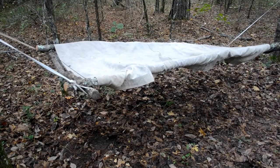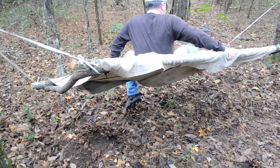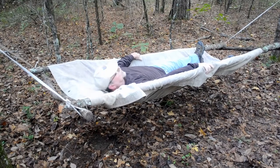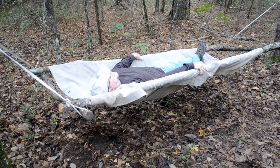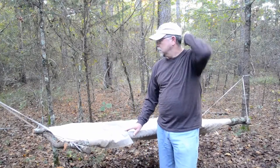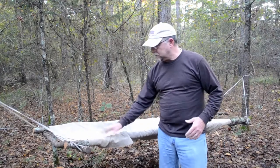Now here's the test — let's see if I fall and bust my butt. So far so good. The fact that it's unlevel doesn't matter — the canvas contours to my body. I'm going to call that a success. This is a success with the flat hammock — I'm very happy with it. It takes less effort to build than the ones with tripods at each end, but it's the same concept. Both work; this one just takes fewer sticks. As long as you've got cordage, you're good.